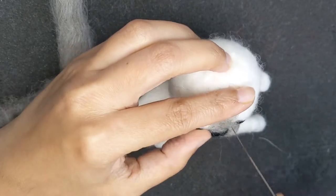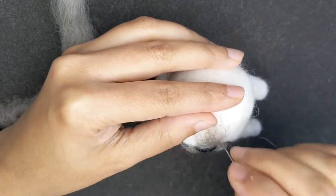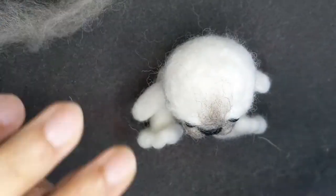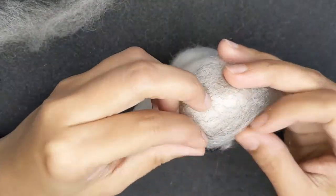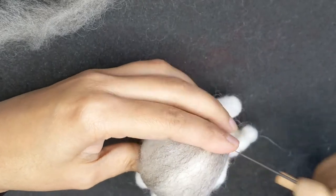A little more grey on top of the nose and forehead. The rest of it will be covered with wool as you'll see later. I'm using some grey to cover the head and the face so the white doesn't show through, then I put it in the wool to give it the fur.